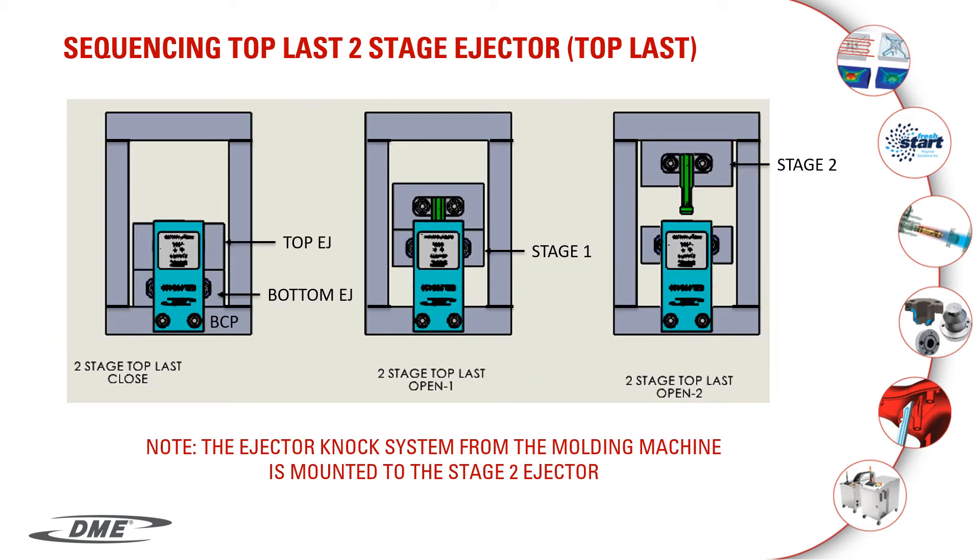In this slide, we're showing the top ejector plate moving last, being the second stage. It works on the same type of principle as the three-plate system previously shown. All I did was rotate the latch lock system 180 degrees, mounted to the two-stage ejector system. Instead of the top clamp plate and the A and B plates, we're using the bottom clamp plate and both sets of ejector plates. Note, your ejector knockout system from the molding machine is attached to your second-stage or your top ejector plates.